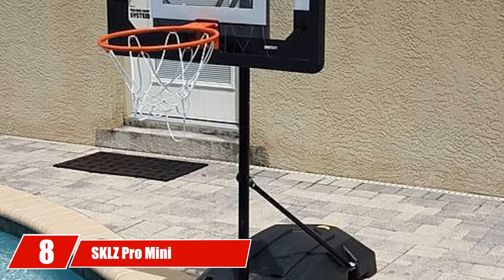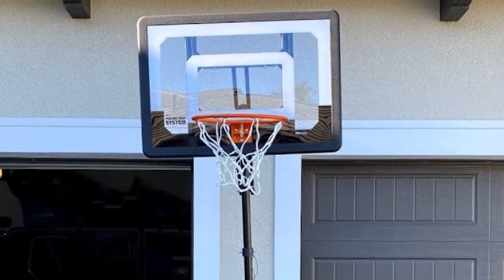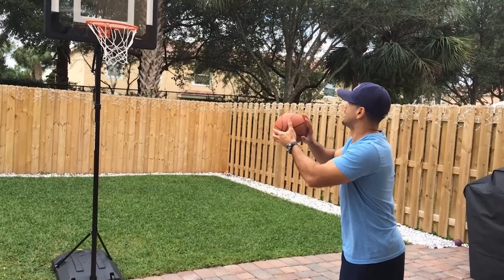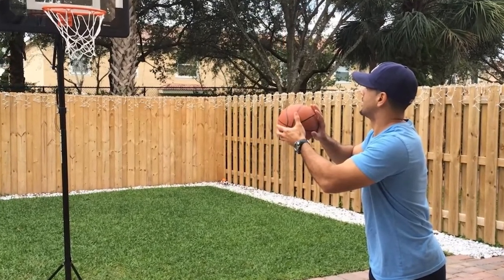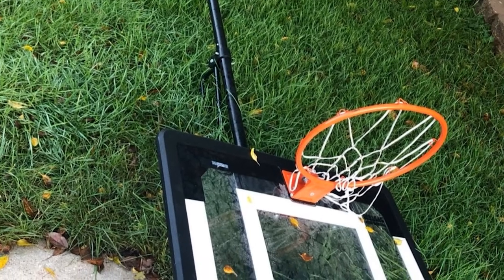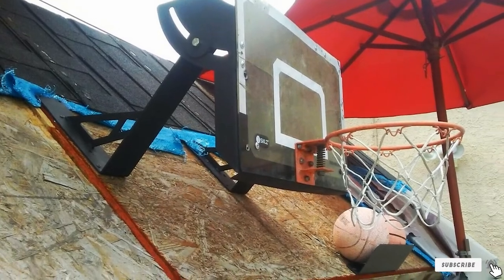The number 8 position is held by the SKLZ Pro Mini Hoop Basketball System. This inexpensive hoop is the best option if your kids are casual players and you want a hoop to suit a variety of ages. It adjusts easily from a minimum height of 3.5 feet to a maximum of 7 feet, making it perfect for young children and teens alike — and set at the lowest height beside a pool, it makes for a great game while swimming. The system works well for both indoor and outdoor use, though the poles and connection points will rust if exposed to the elements; spraying them with a clear rust-proof sealant helps. As it's made for use with a 7-inch ball, we recommend it for younger children and casual play.